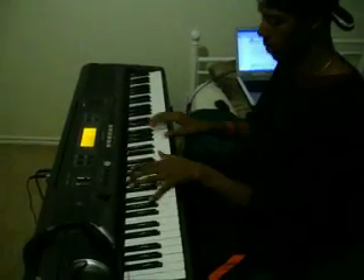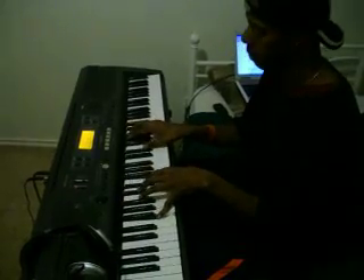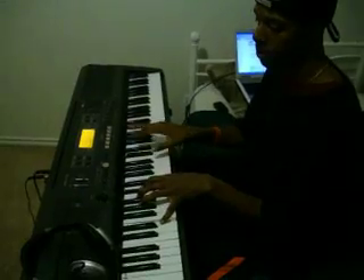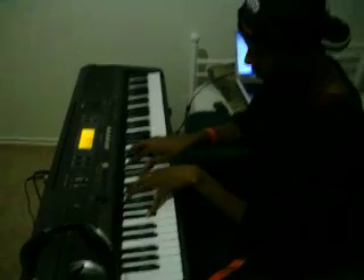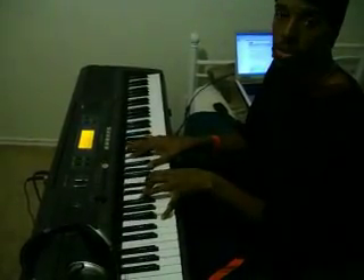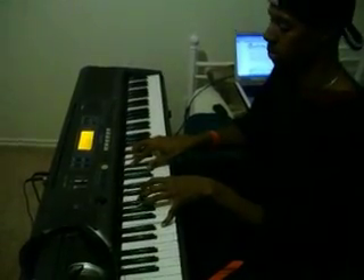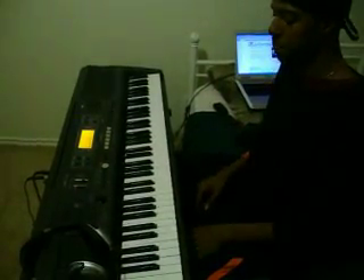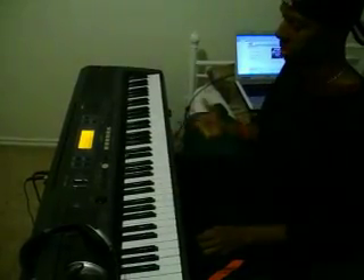So it sounds like that. And then this time we can do a regular chord — so you can jump back and forth between the two. For those of you who don't know these chords at all, I'm going to go ahead and give them to you so you know exactly what I'm playing.